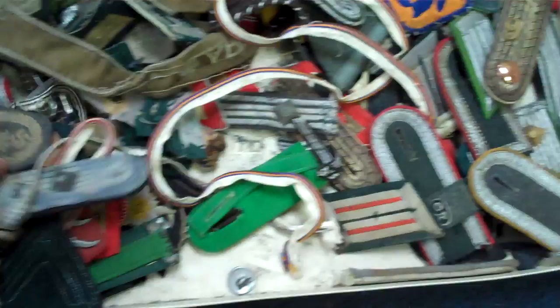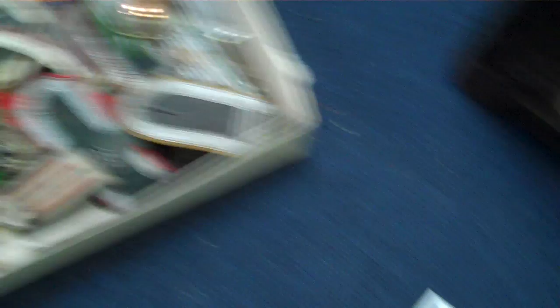Anyway, got any questions? Give me a call — my name is Jim, be happy to take care of you. I'll show this one more time and there you have it.